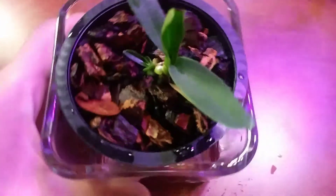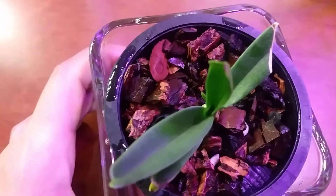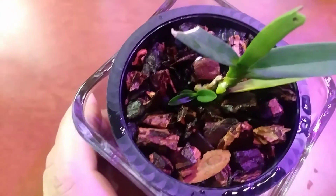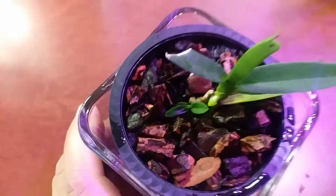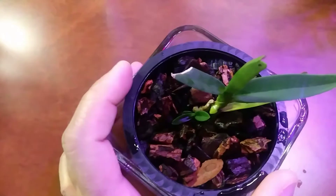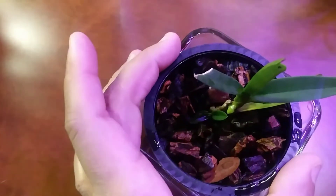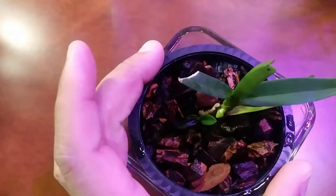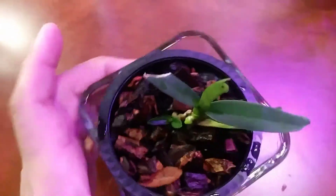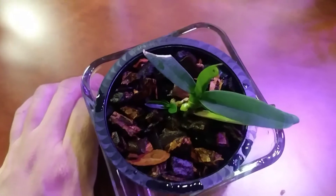The mother plant is growing a new leaf, and the offset is growing a new leaf. This plant grows like paphiopedalums — it's supposed to grow a bunch of offsets until you have a little bush filling up the pot. Neofinetia grows like that too. I think it's in the Vandaceous genus.